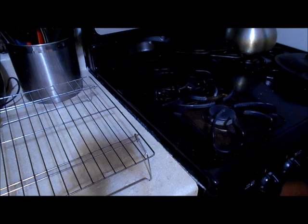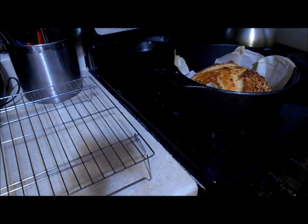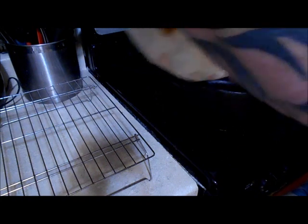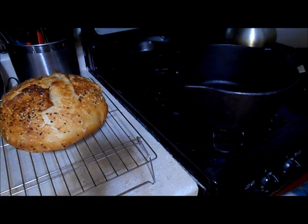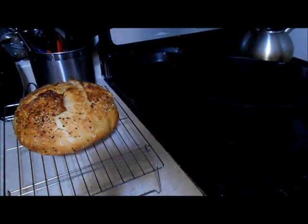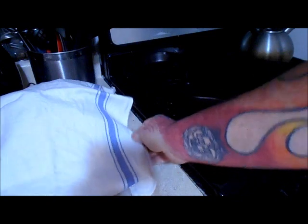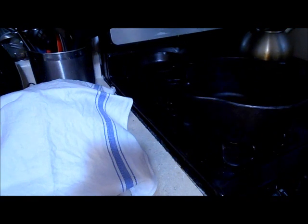Okay, the bread is done. Let's get it out of the oven and get it out of the Dutch oven onto a cooling rack. Cover it with a dry tea towel and let it cool until it is completely cool. Do not cut it until it is room temperature, or it will dry out super fast. I hope you liked the video.